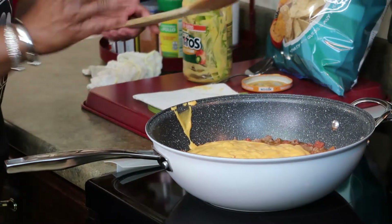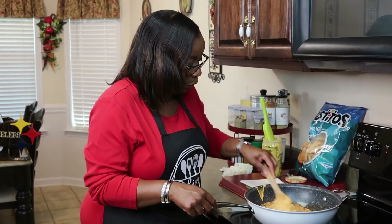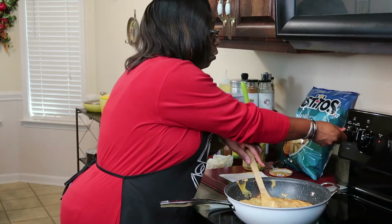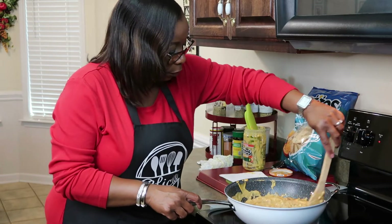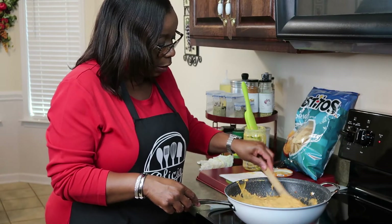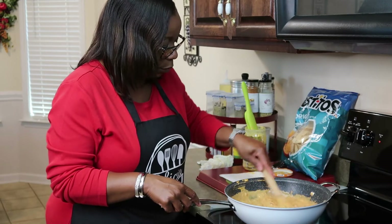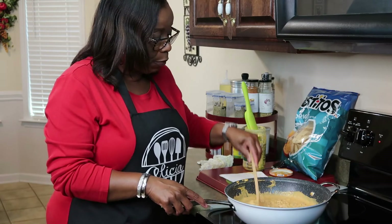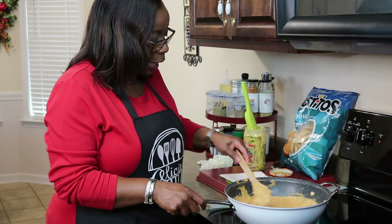I don't like having my hands greasy — I don't like a dirty kitchen either. I'm really trying to grow this channel. It's coming together, y'all — so easy. I think this is one of the easiest dips in existence. I'm going to let it simmer for about 15 minutes and then we're going to plate it up.